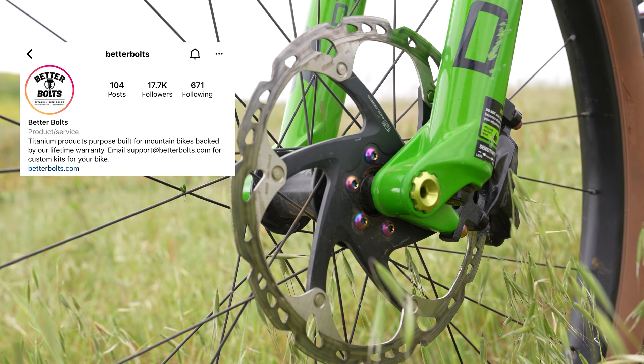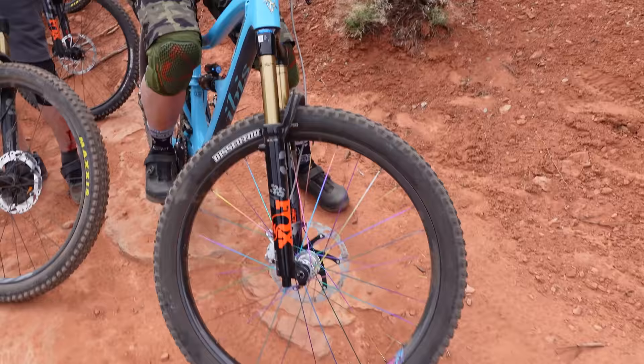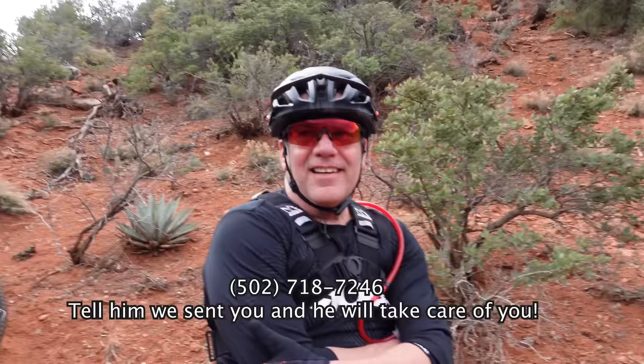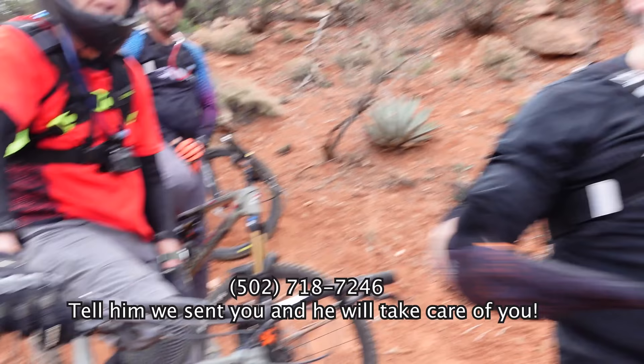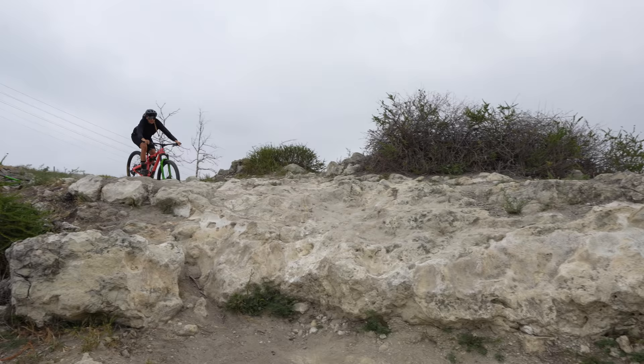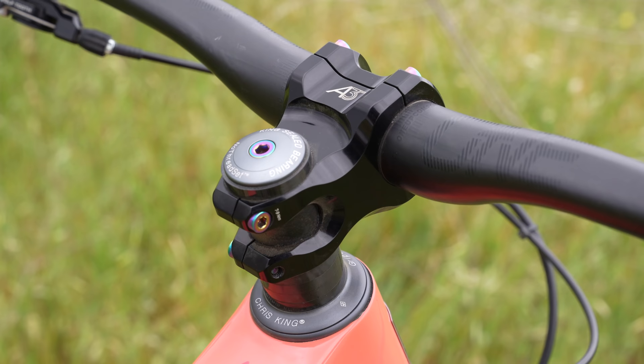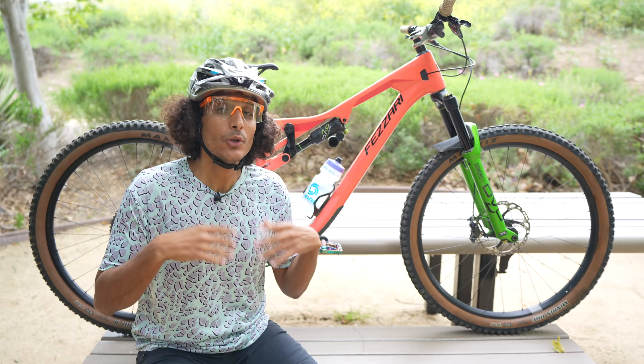You'll notice oil slick bolts throughout the build — that's our buddy's company Better Bolts; you can save 10% with code AWESOMEMTB10. If you ever need anything from a bike shop, we highly recommend our buddy Sean with N Plus One Bikes. Now, Hannah's bike is essentially identical to mine except she's running 170-mil cranks for shorter femurs. She also went with black Maxxis tires instead of tan walls, and a black Industry Nine stem to tame down the colors a bit.